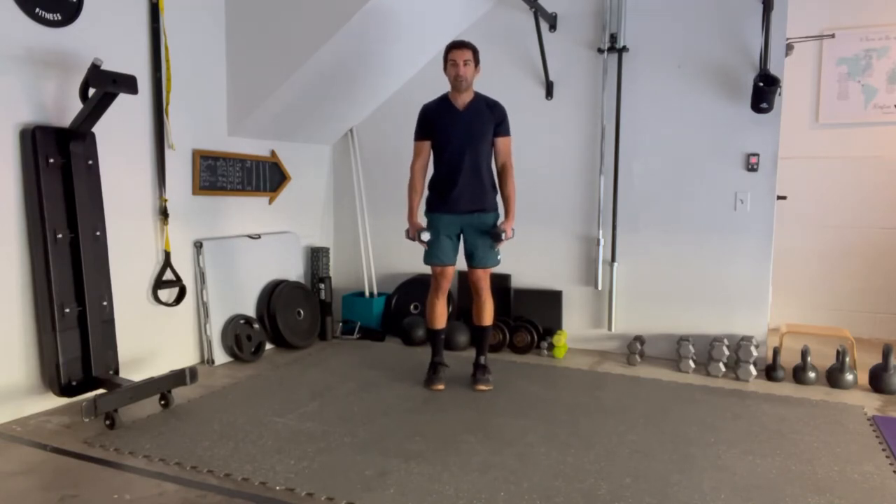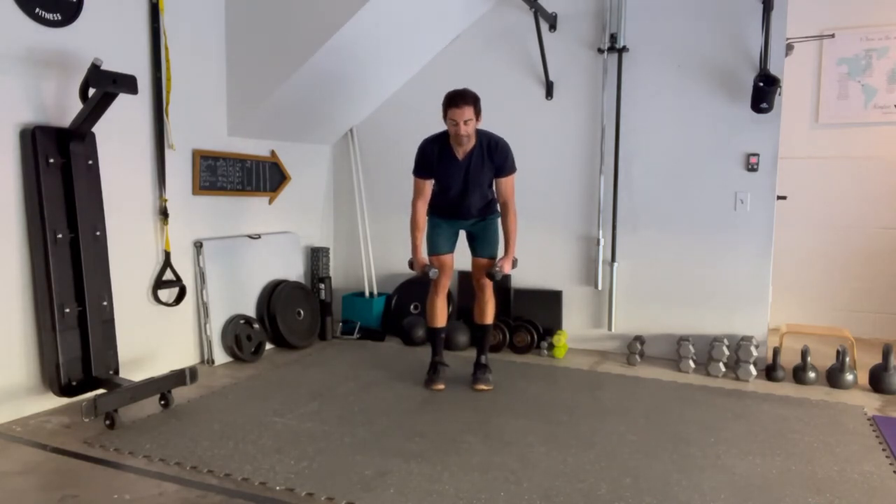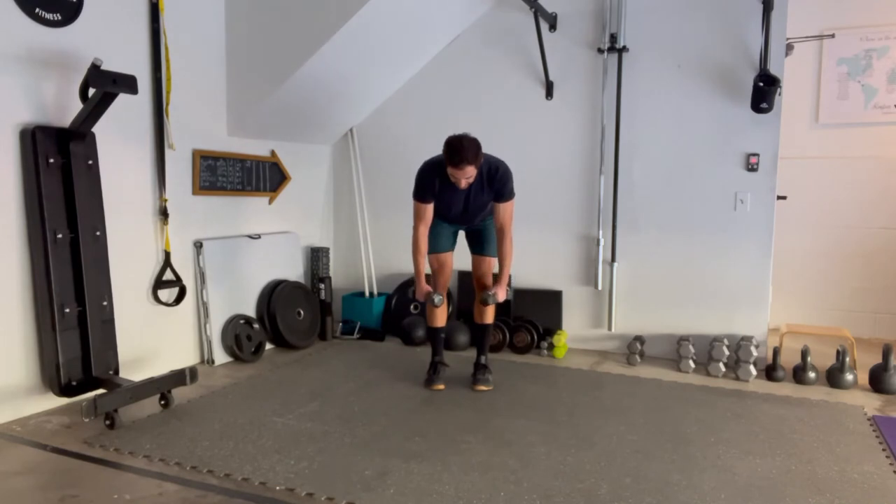We're going to start with a nice narrow stance, inside shoulder width apart. We are going to shoot those hips back, keep a slight bend in the knee, and then let that chest come forward, stopping just before parallel.